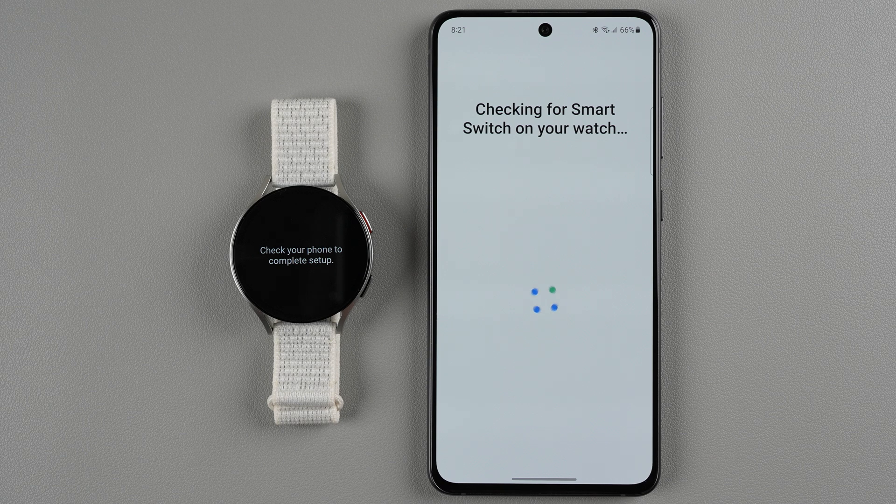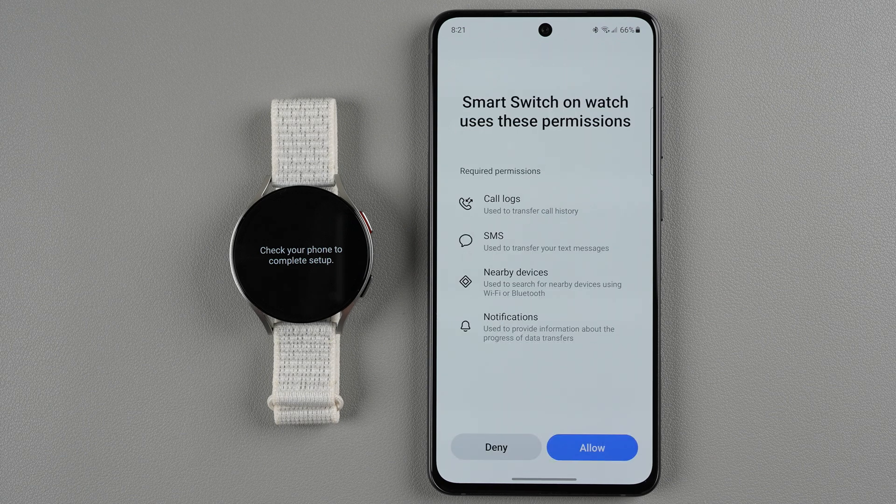Now it says it's checking for Smart Switch on my watch, and it wants to allow some more permissions, so I'll go ahead and say allow.